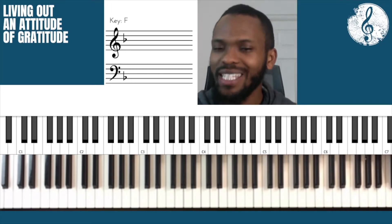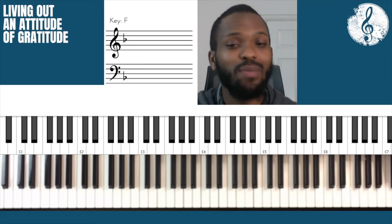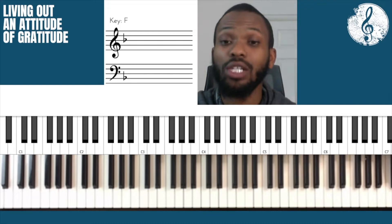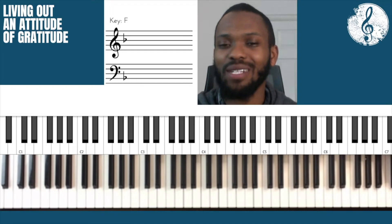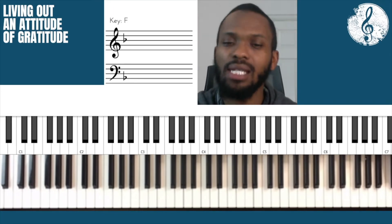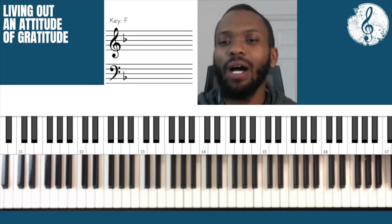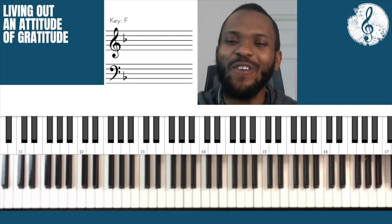Are you choosing to live out an attitude of gratitude today? It's an important conscious choice and best believe it's not always easy at times, but what you have to do intentionally is to choose to live out an attitude of gratitude. It has to be on purpose — because at times you're going to go through challenges, successes, ups and downs in life. But one thing that you can really control is your attitude towards these things. So I hope that today you're choosing to live out an attitude of gratitude.